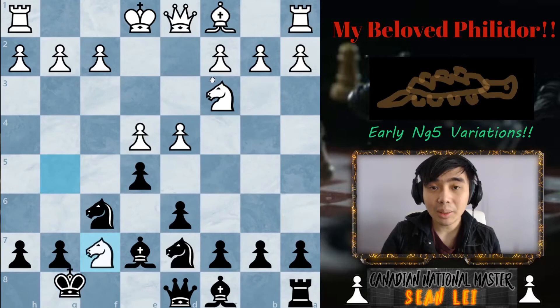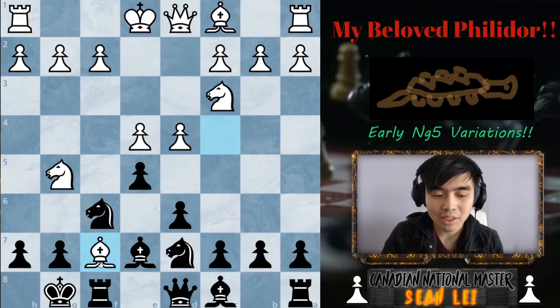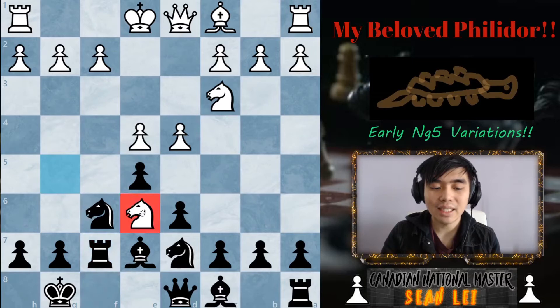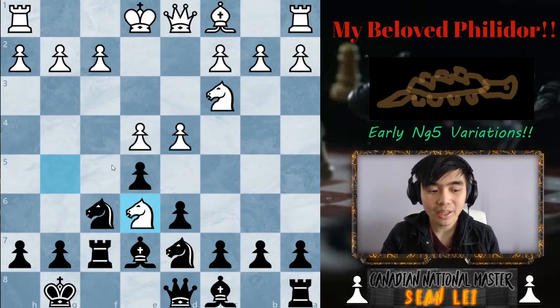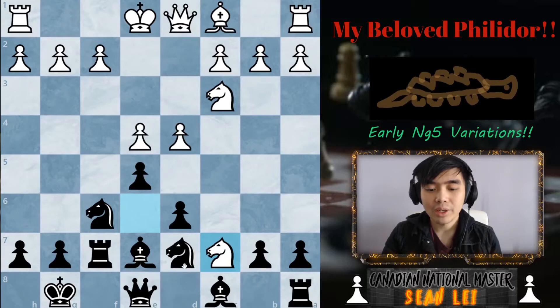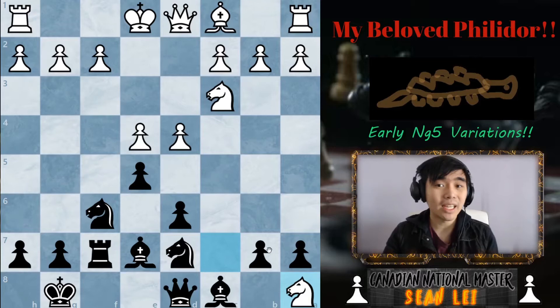The variation I want to look at is bishop takes f7 check, but instead of taking the rook, white plays knight e6. This deals with the light square weaknesses after the bishop sacrifice. It attacks our queen, which is very annoying, so there's really only one move: queen e8. Now you see the purpose — knight takes c7, queen back to d8, and knight takes a8. In this position we're down four points as early as move eight.